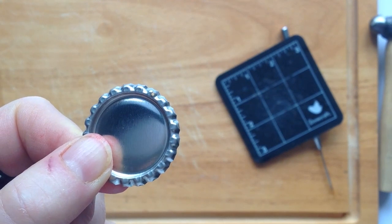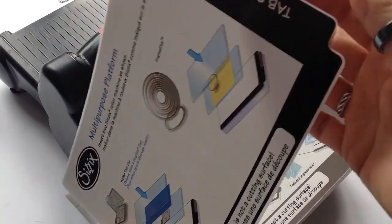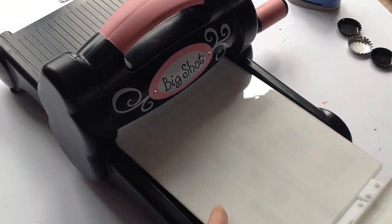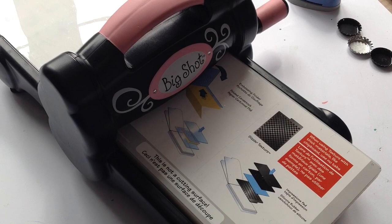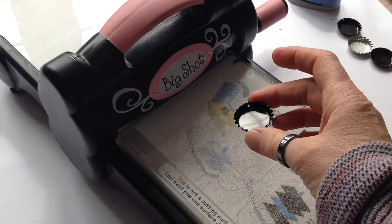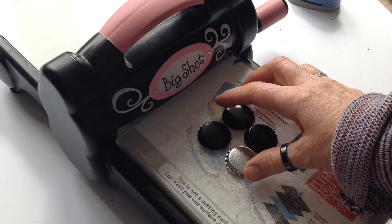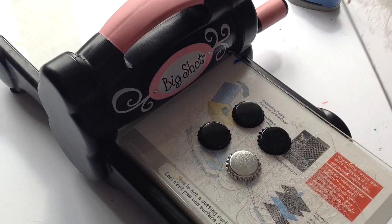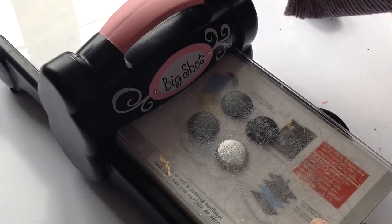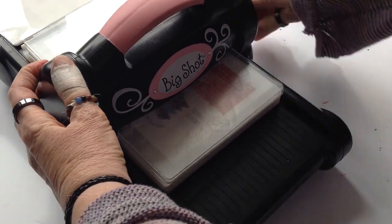How you flatten these depends on whether you have got the Big Shot machine. If you are using a Big Shot, you open up both the tabs on the base plate, so you're just using the base. Put the tabs through first, then take one of the clear plates that you would normally put your embossing folders in between. Lay your bottle caps on with the smooth back upwards and the frilly bit down on the base plate, then take the other half of the two clear plates and put on top. Then just wind that through as you would anything that you put through the Big Shot. This is a quick way to do lots of bottle caps at once.